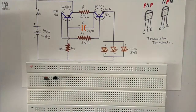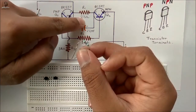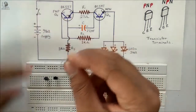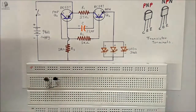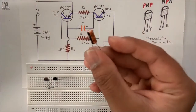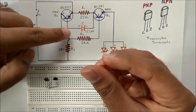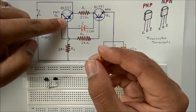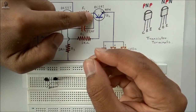Now I will connect the 27 ohm resistor to the collector of the NPN and emitter of the PNP. After that I will connect the 2.2 microfarad capacitor as shown in the circuit. The positive terminal of the capacitor should go to the base of the PNP, and the negative terminal should go to the collector of the NPN.